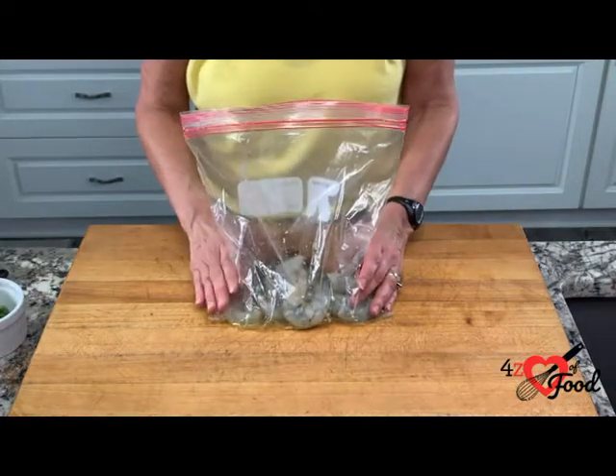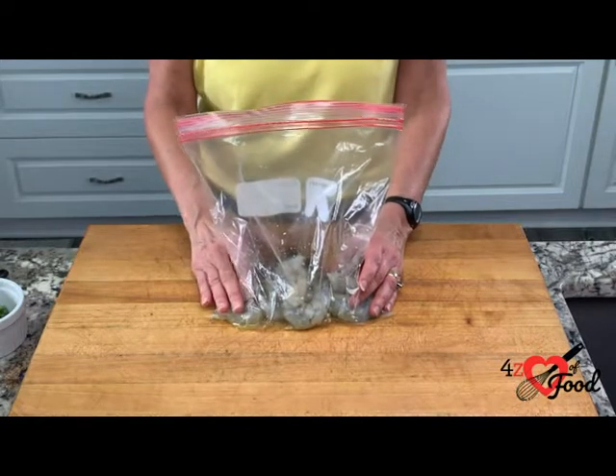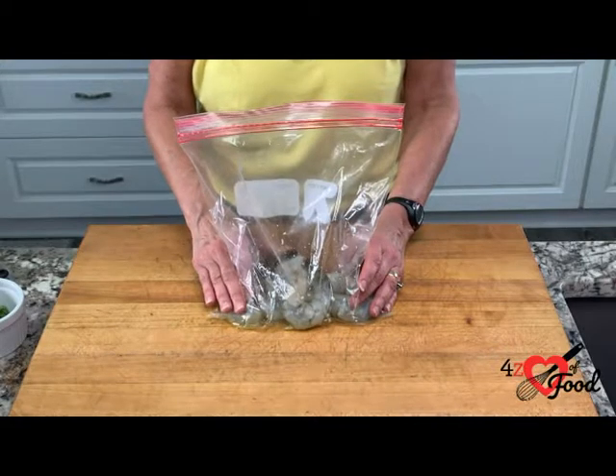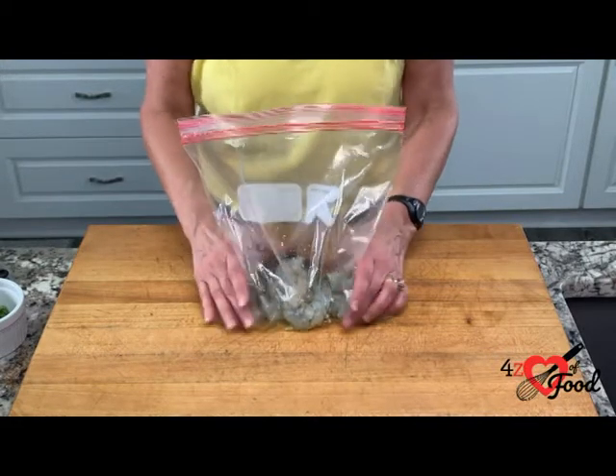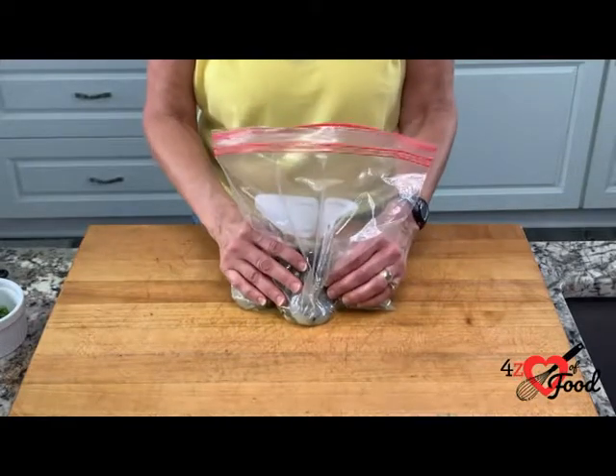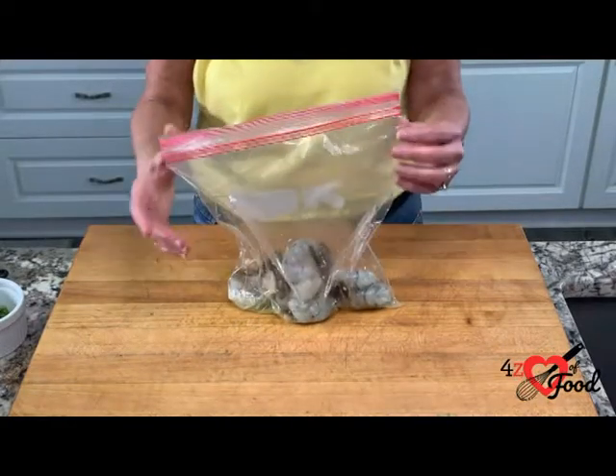Now we're going to marinate the shrimp. I've added the shrimp to a Ziploc bag. I added one tablespoon of the olive oil, the salt, and the two cloves of garlic that were crushed. Make sure it's all well coated. We're going to pop this in the fridge for 30 minutes to let it marinate.